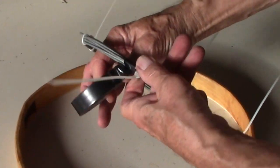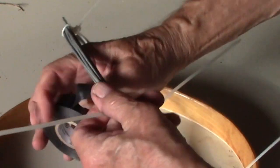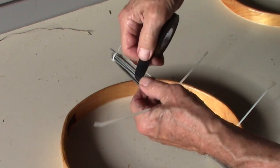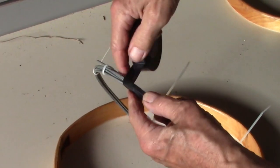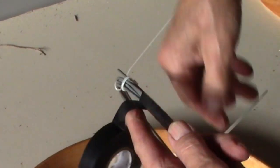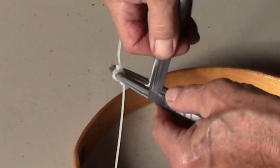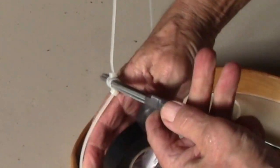Once I have that, I'm going to run electrical tape the entire length. As I get to the zip ties, I'll either slide them or cut them. The tape will then make it into one solid hoop with no welds. I'm pulling the tape to stretch it a little bit each time I go around, and that will make it real tight.